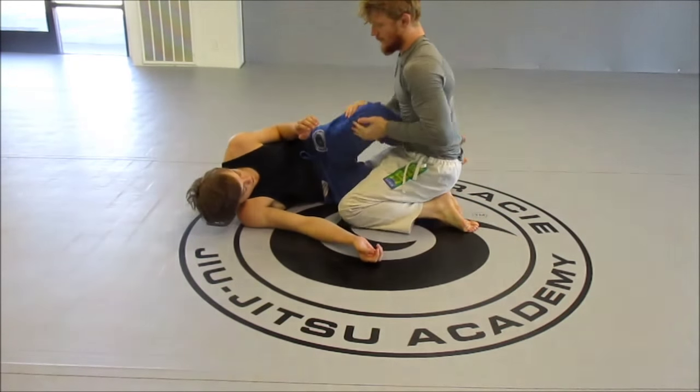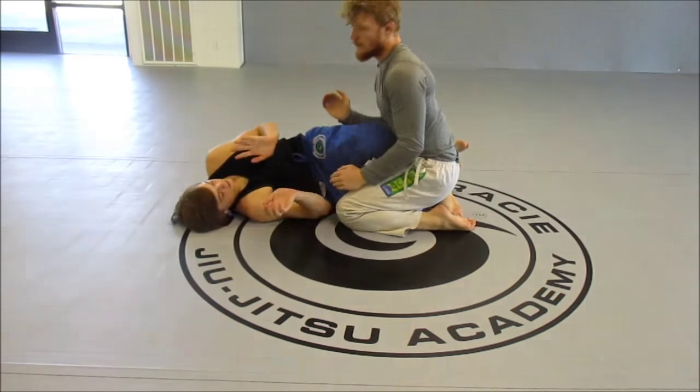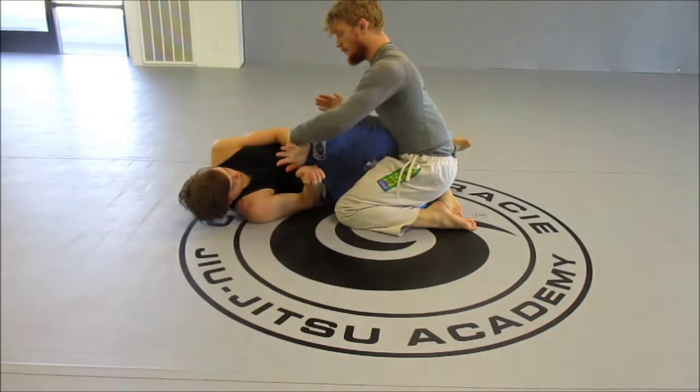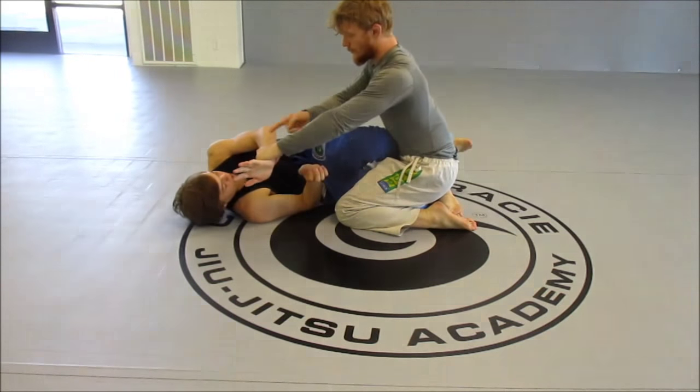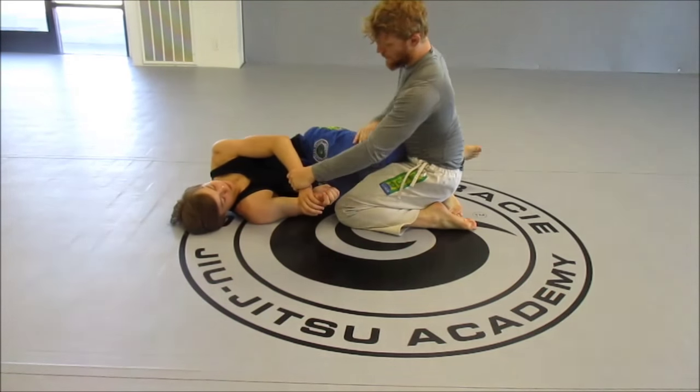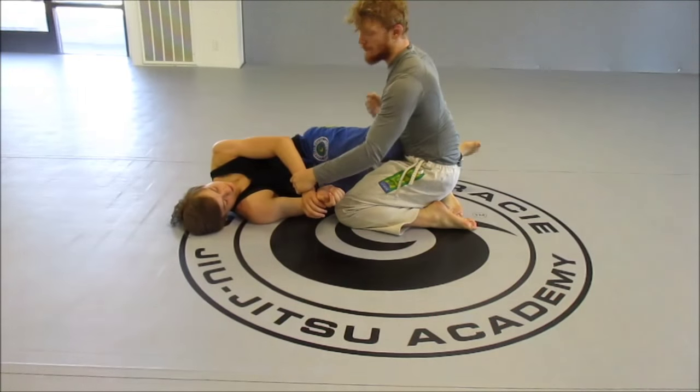We're at half guard and Johnny put up the knee shield. How we're going to deal with this: we're going to grab his top wrist with our hand that's closest to his head, and then our back hand is going to come between his legs. Whenever he's got his shin up, there's space here for my hand to come in.